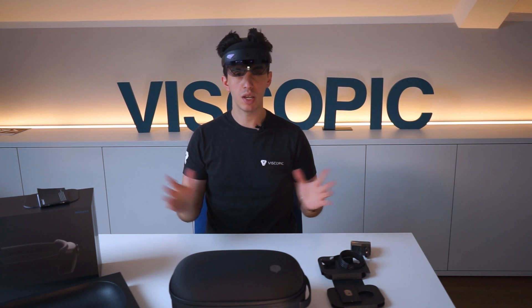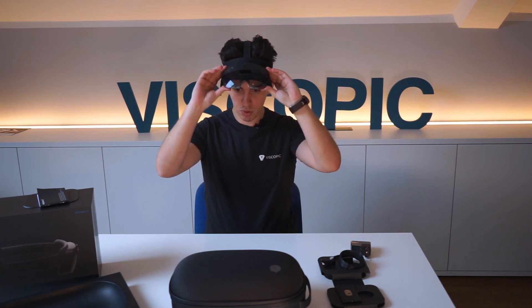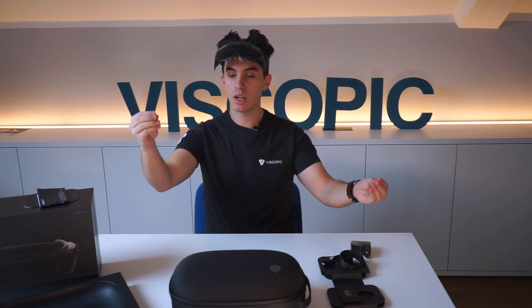Speaking of hand tracking, it's now way more intuitive. Anyone who used the HoloLens 1 knows that the main interaction was a very specific pinching motion, but now we have way more natural interaction. This means we get way more natural interactions in terms of pushing things, grabbing things, and manipulating holograms.